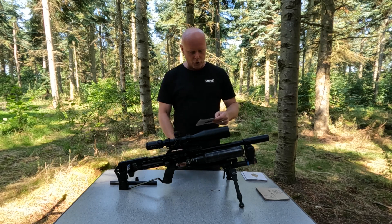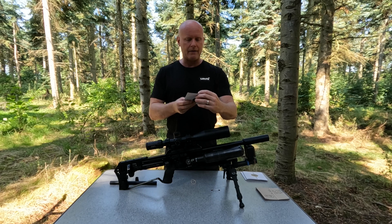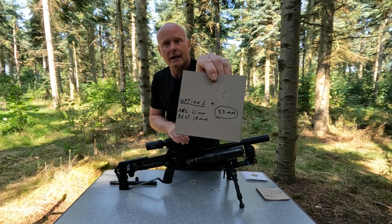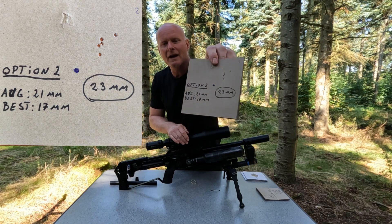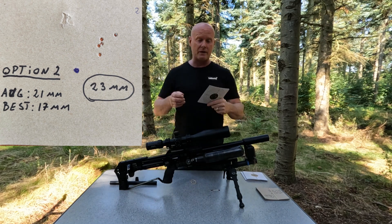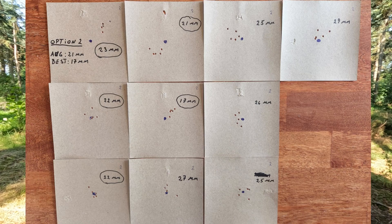This is option number two, and immediately I had some better groups. The average group size was 21 millimeters for the best five groups, and the best group that I shot was a 17 millimeter group, which is of course a lot better. The best five groups were between 17 and 23 millimeters, and the biggest group that I shot was 29 millimeters.